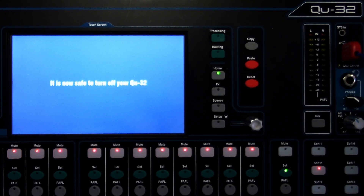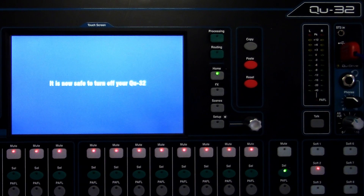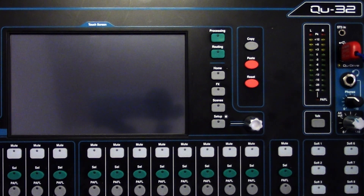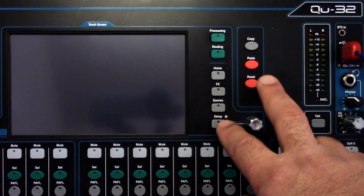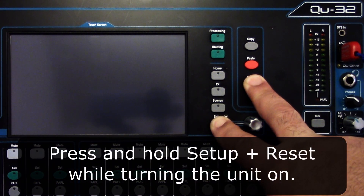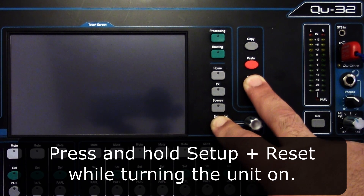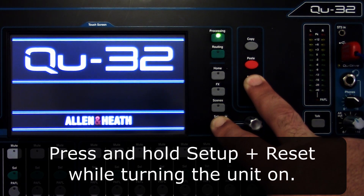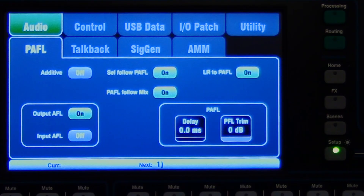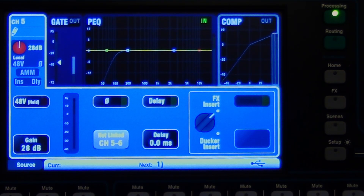It's going to say yes. Now to do a factory reset, what you have to do is go to the back and turn off the key. With my right hand, I'm going to press setup and reset and hold them, then turn on the board — and keep holding them. Now let's go back to our processing. You'll see I'm going to select — there's nothing there, there's no names. There used to be names. And so that was a factory reset.